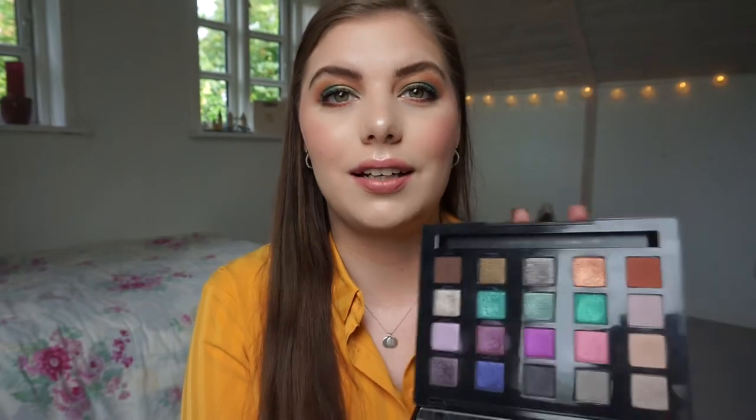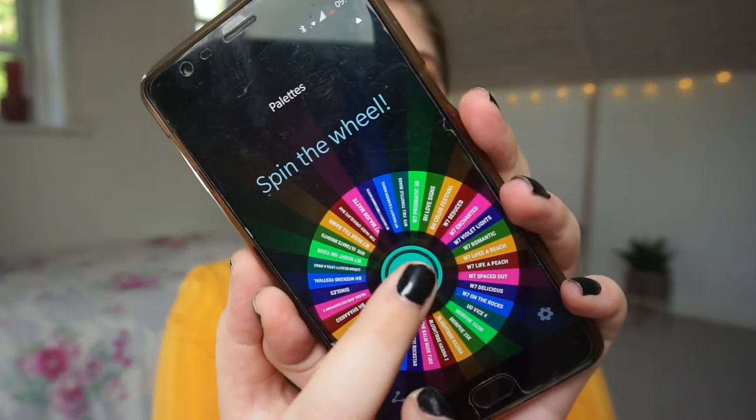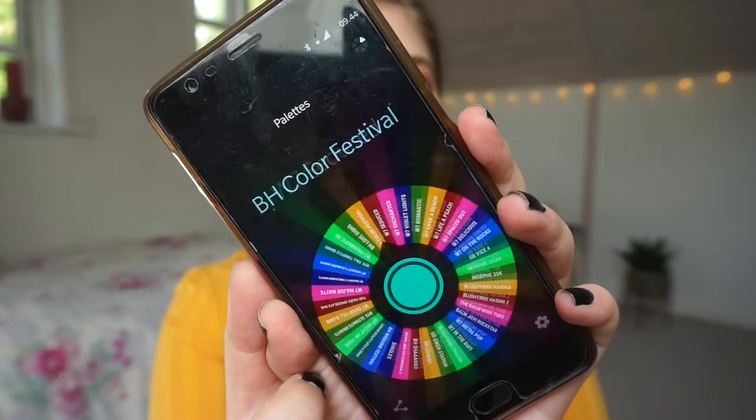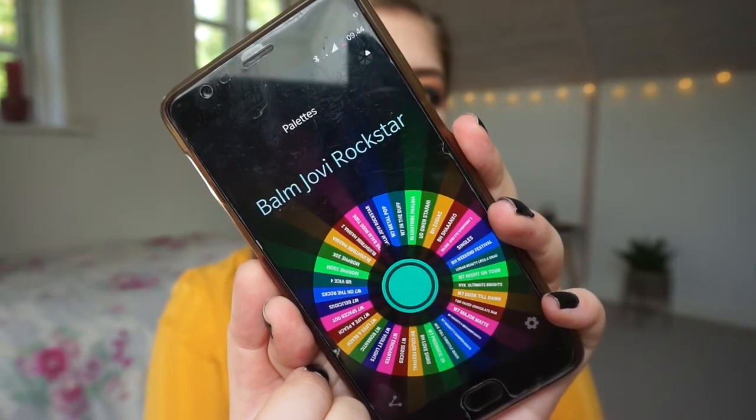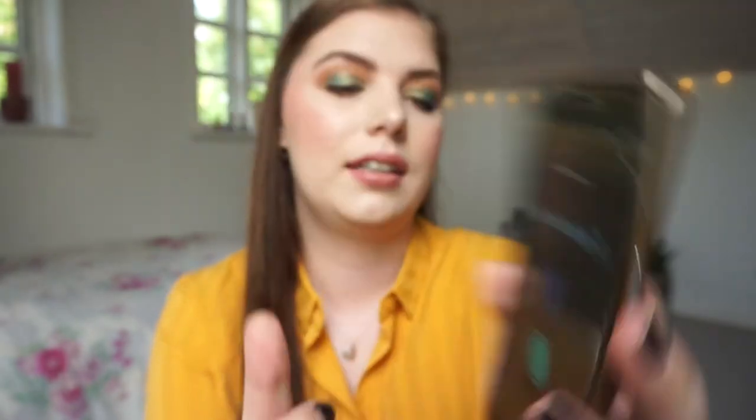I know for a fact I'm going to play around with this more because I have flame and arctic in a project, so I'm not concerned that I wouldn't use this. Let me find my wheel and we can very quickly find a new palette before my battery is going out. The Balm Nude Toot palette — I'm excited, let me go get that.